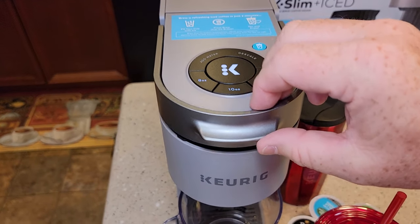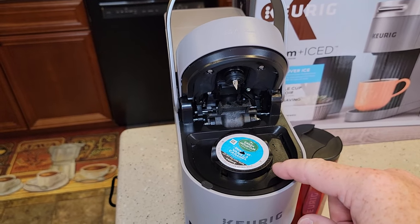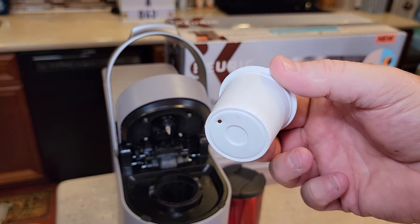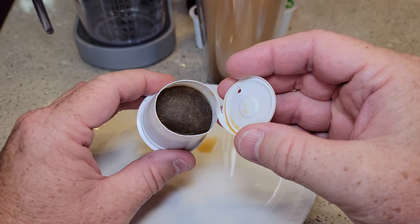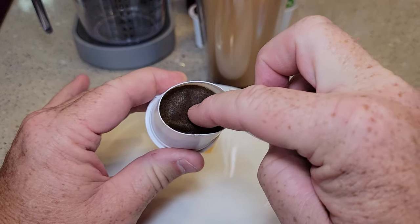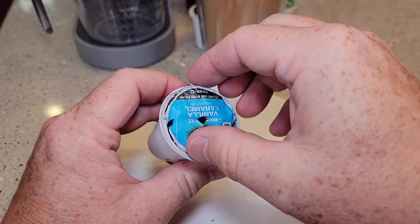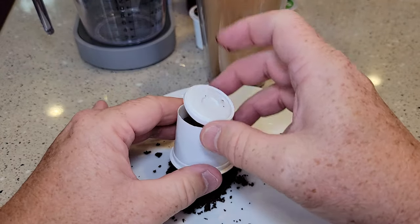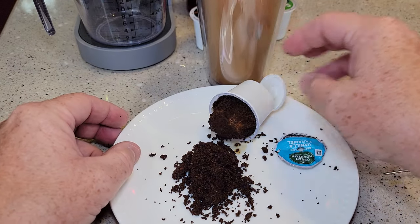So now you're just going to lift the handle — there's our used K-cup. We don't want to leave these K-cups in here as that can cause the top needle to clog up. Be careful though, they are kind of hot. See how it poked a hole in the bottom and the top. If you've watched my channel before, you'll know that I always cut open my K-cups to see what's going on. The bottom needle poked a hole but it doesn't poke a hole in the coffee filter bag — it's holding the coffee. Let's cut the top off. Here's where the hot water injected and brewed the coffee. See how it's inside a filter bag — there's the brewed coffee.